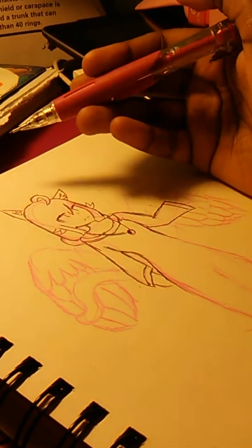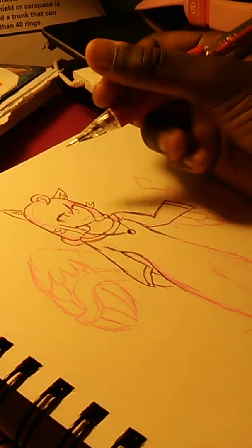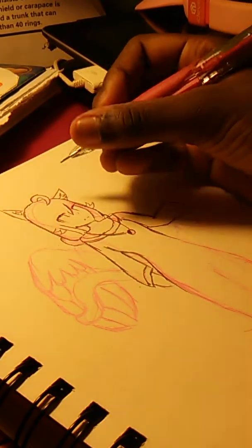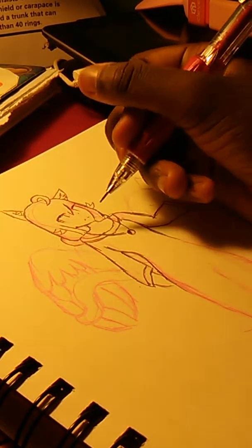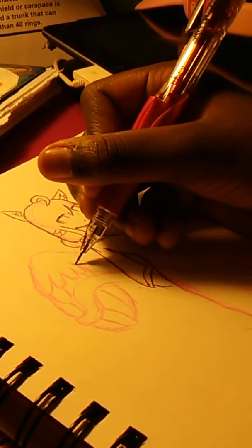I'm just trying to make sure — I usually don't hold it up from here. I usually hold it like this or like this — I hold it two ways. I think I hold it more like this when I'm writing, and I hold it down like this when I'm drawing.